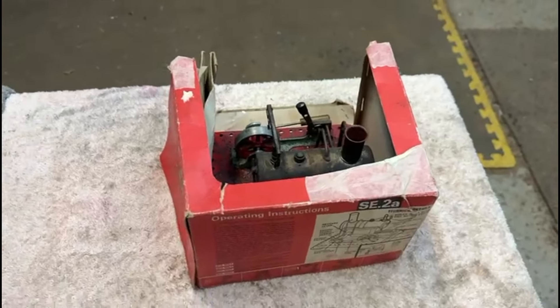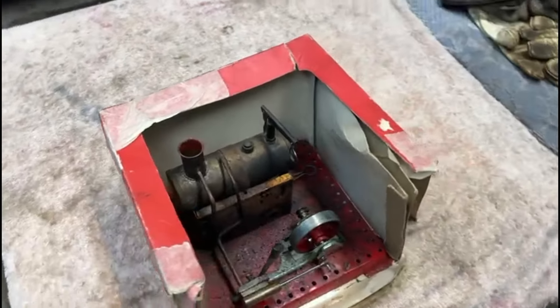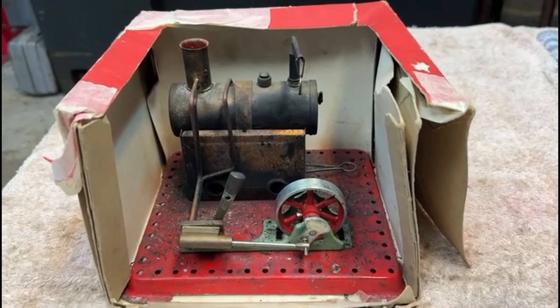These things are actually worth an awful lot more money if they've still got a good quality box around them, but I'm afraid that's not going to happen with this little one.